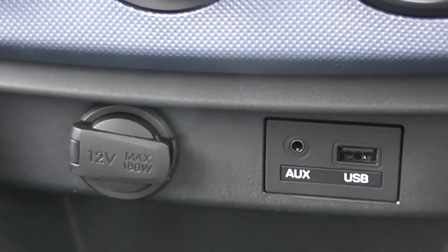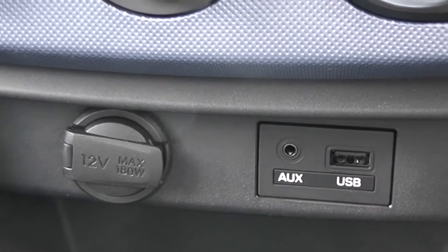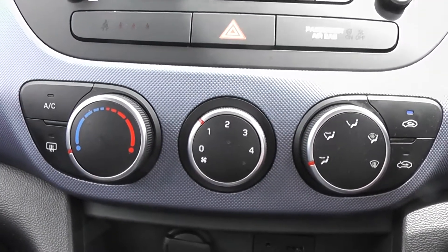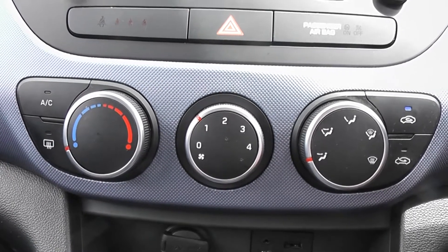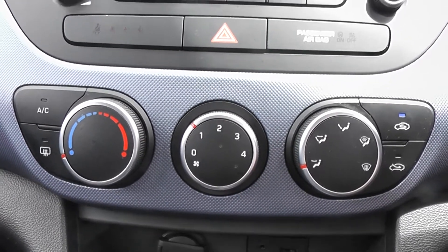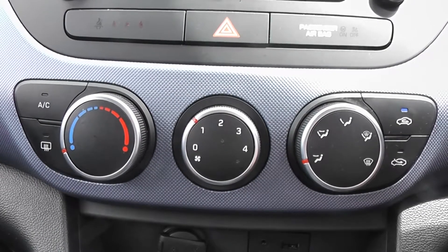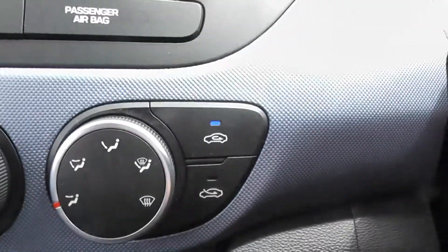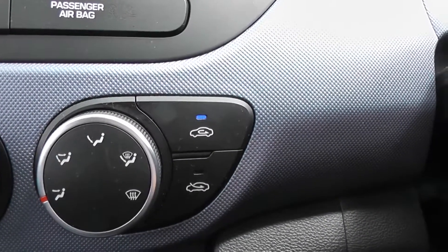There's a 12 volt power outlet available just to the left hand side of the auxiliary, and further up we also have our air conditioning controls. You can activate the air conditioner on the left hand side with the AC button, then control the temperature on the left side, the power in the middle, and the right controls the location you'd like the air to flow. You can also choose whether you'd like to circulate air or have fresh air coming from outside the car.